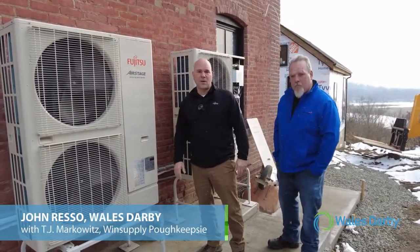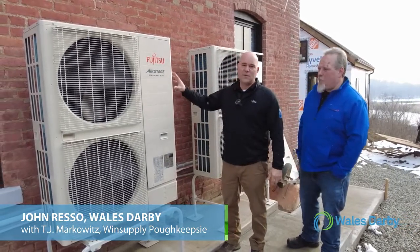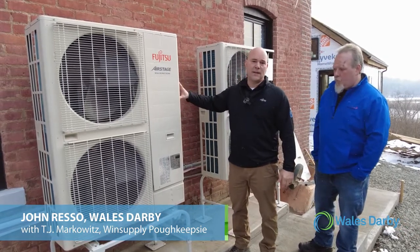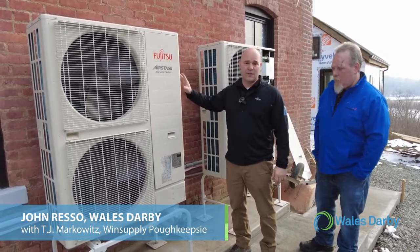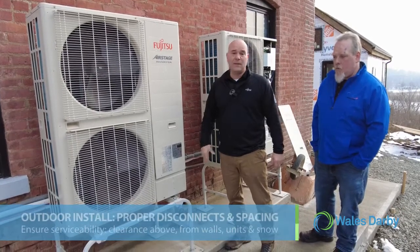Hi everyone, John Reso with Wells Darby here with TJ from Wind Supply Poughkeepsie, New York. We just did a complete refurb on this home and installed two 48,000 BTU J series units that are going to heat and cool the building. We want to touch on a couple of key install items here.